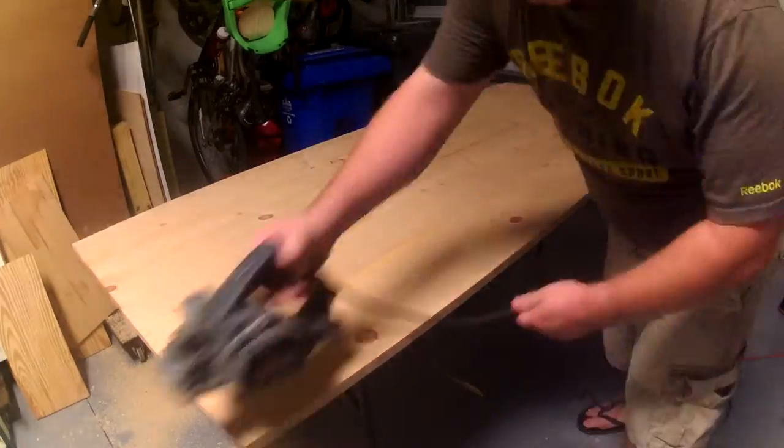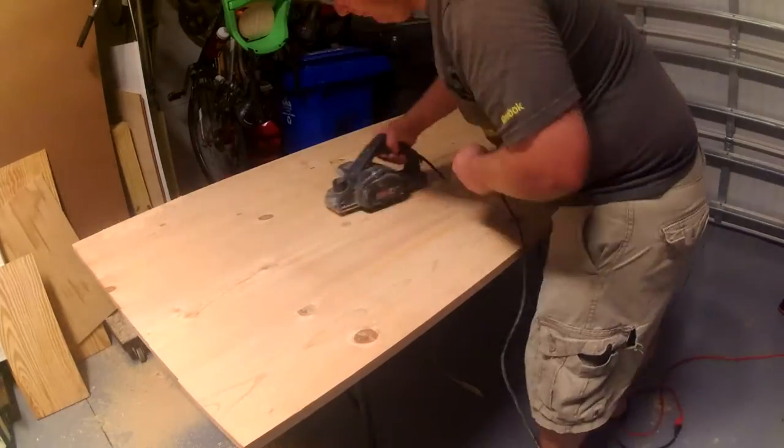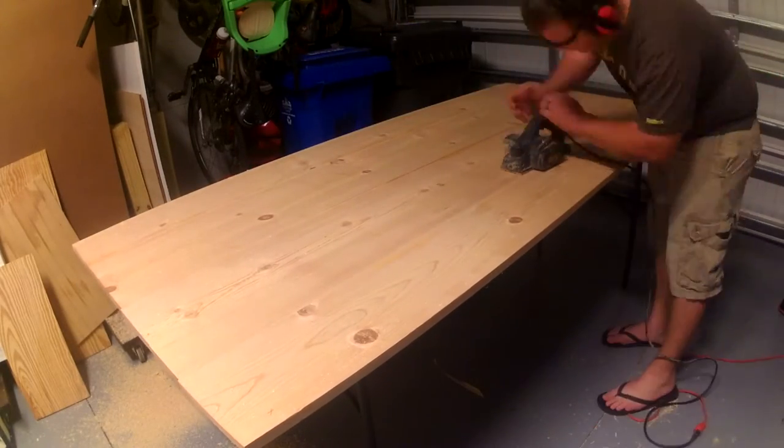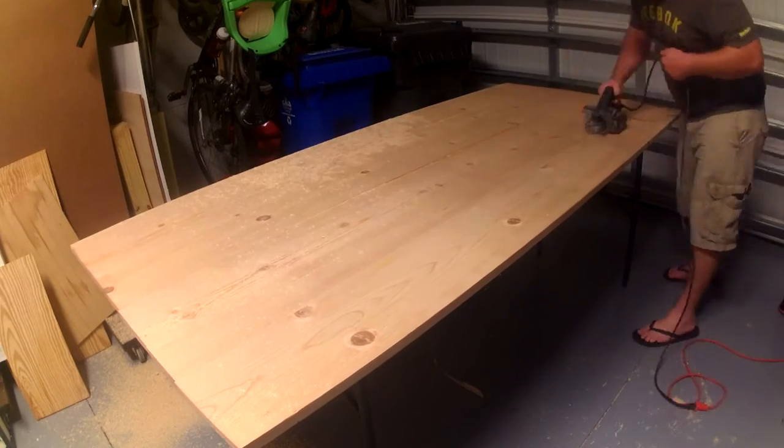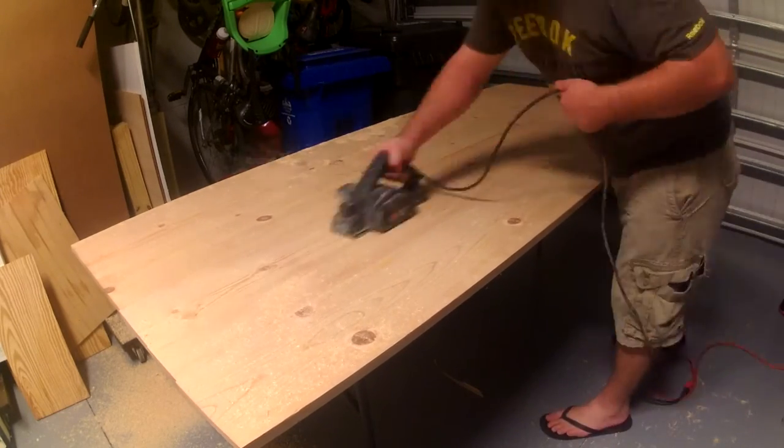Here I'm trying out a power planer that someone gave me. I figured since no one's going to see the back of the door, this would be a good opportunity to play with it a little bit. It ended up working okay, it's just the blades are kind of dull. But it didn't really matter since it's the back of the door that no one's ever going to see and it's going to be painted over.